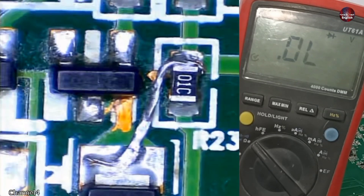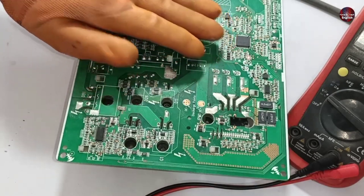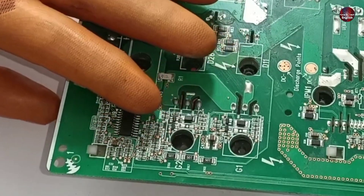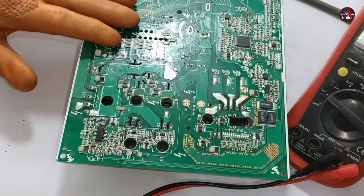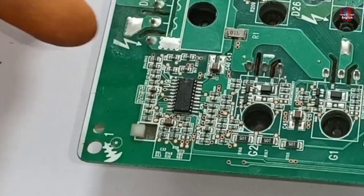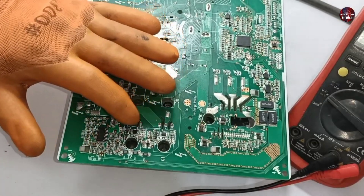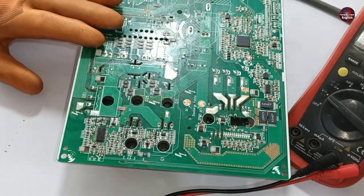Now this motherboard has been fixed. Let's check it by passing electricity through it to make the final decision. I have powered on the motherboard again and checked voltages across all the points. The voltages are not passing through the transistors because the indoor circuit board is not attached to this outdoor motherboard. When the indoor circuit communicates with it, the microcontroller and PFC control IC will communicate, causing these IGBTs to turn on and off. I will give this motherboard back to the customer since the indoor circuit board is not available to us — he will test it as it has been fixed properly.